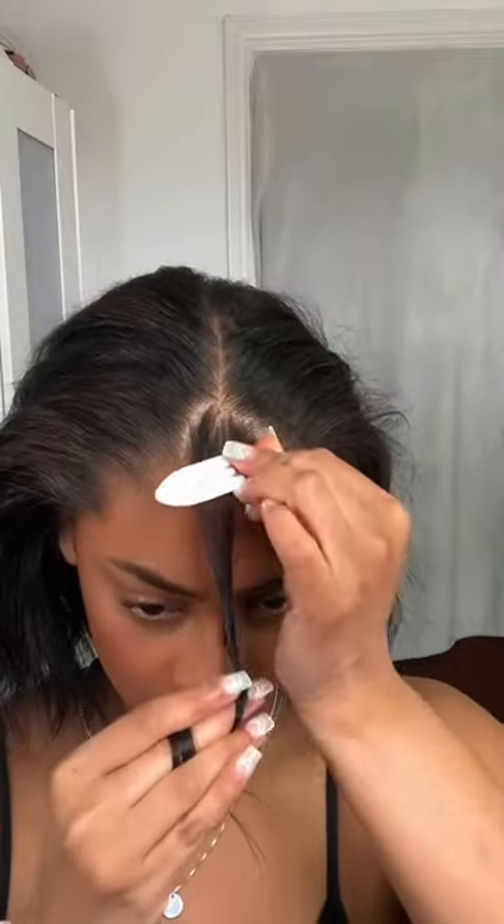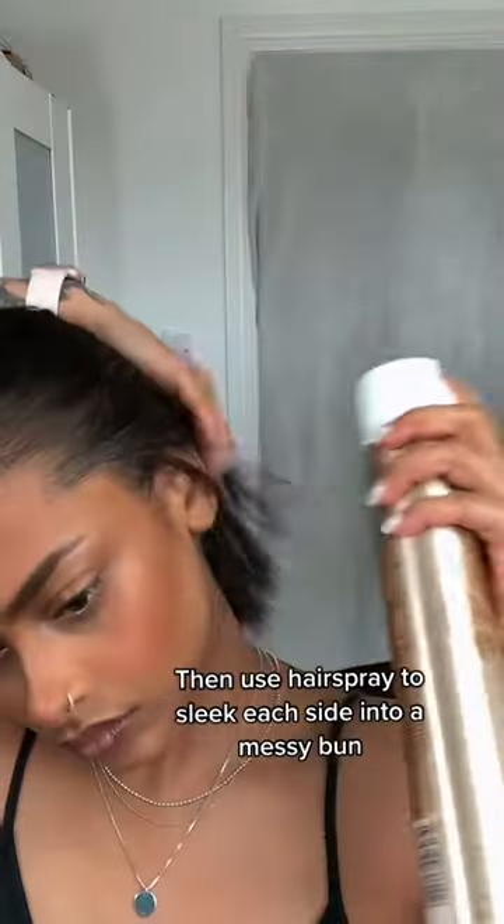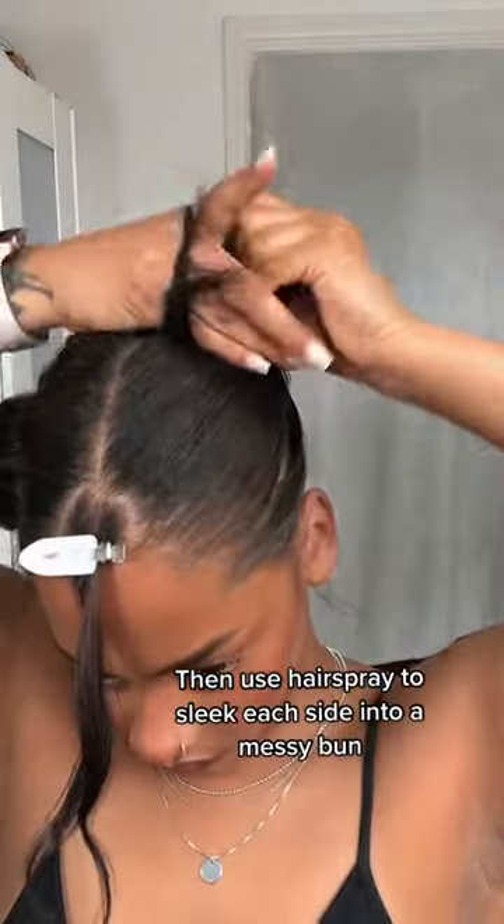Hot Girl Summer Hairstyle: Keep two front sections out and part your hair down the middle. Then use hairspray to slick each side into a messy bun.